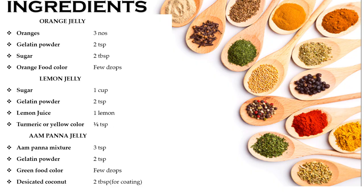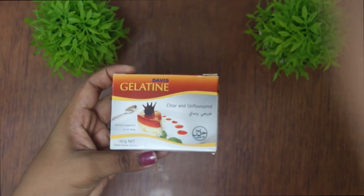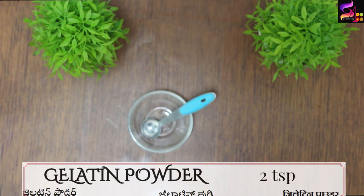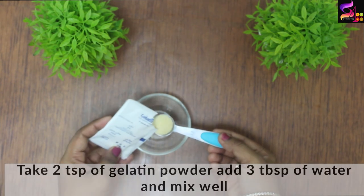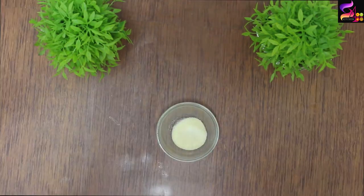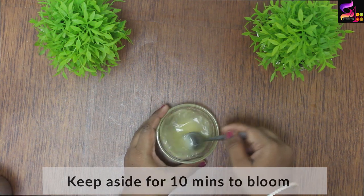First, I have a jelly with fresh orange juice. Let's get started! I am going to use gelatin in powdered form. In a bowl, add 2 teaspoons of gelatin. You can use gelatin sheets as well, or use the powder. Mix the gelatin in 3 tablespoons of water.